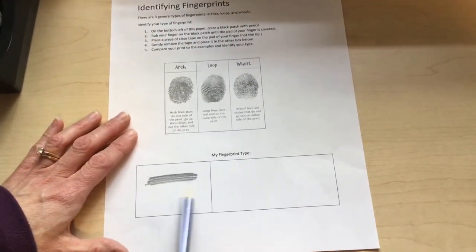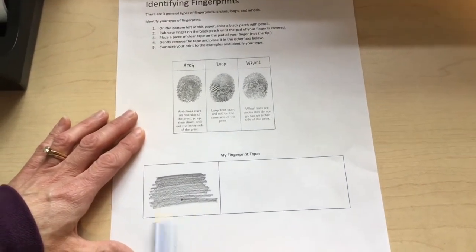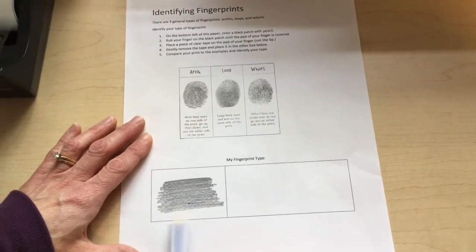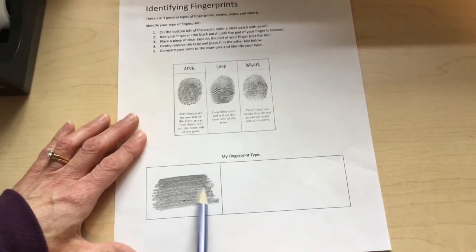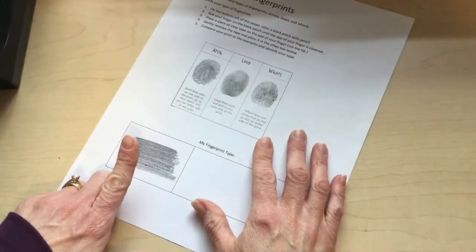To make a copy of your fingerprint, take a pencil and rub the graphite on a piece of paper to get a pretty solid patch. Then rub your finger on the graphite.